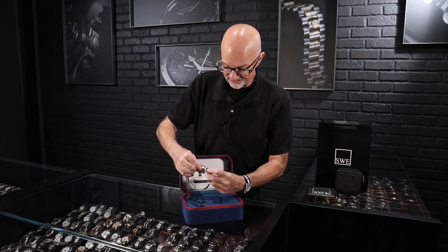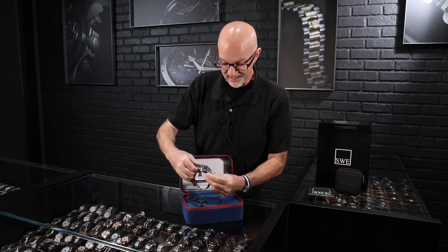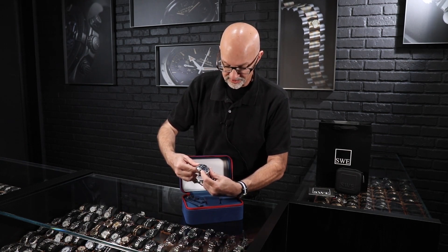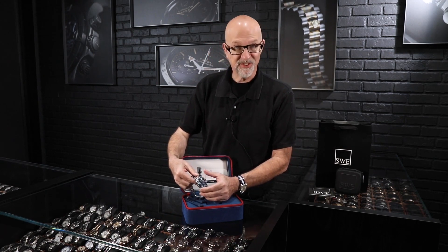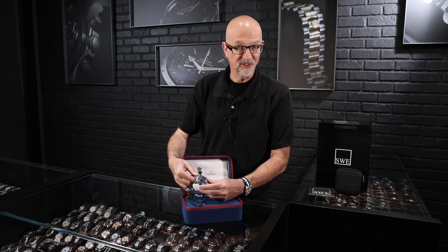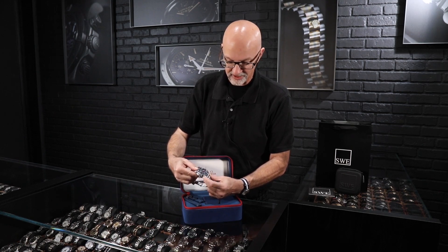The big feature you see on the nine o'clock side says 'Chrono Lock' clearly right on the side. What that does is — whether you're running the chronograph or not — if you move it down, it makes the buttons unable to be pushed. This could come in real handy if you're timing something as important as a regatta race and you've started the chronograph and don't want the time accidentally bumped and interrupted. You can lock and unlock it just real easily.